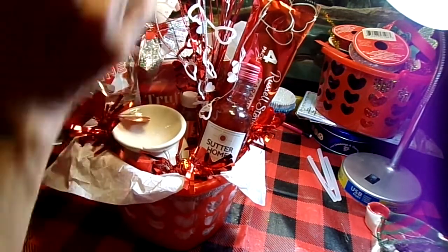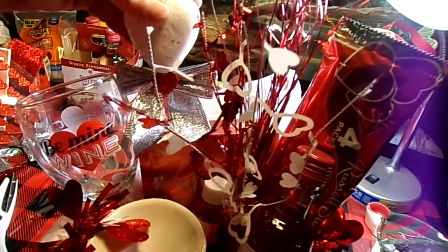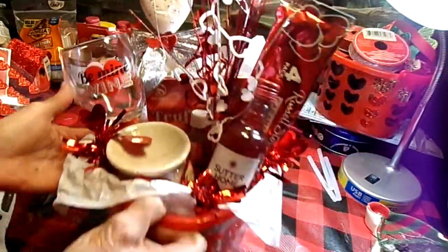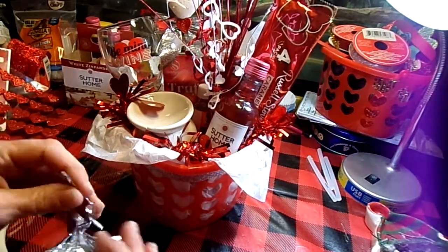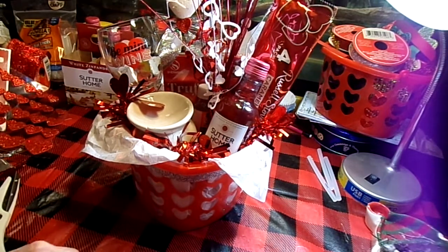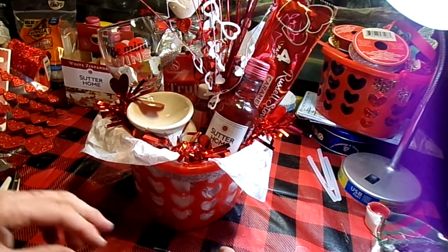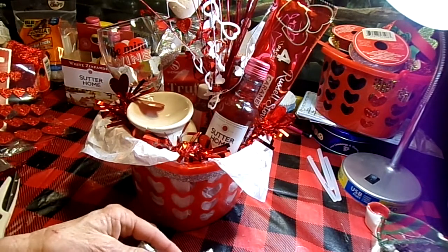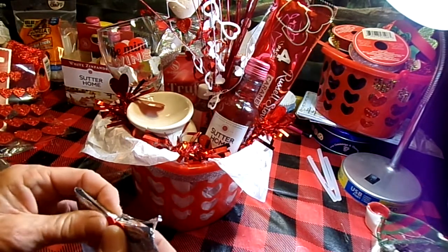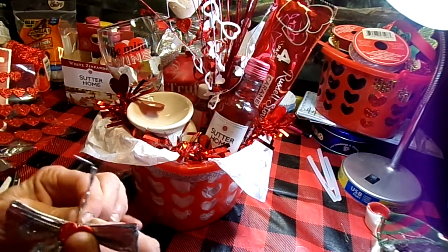We're just going to tuck that right down into there — a little bit of height. That looks so cute and pretty. I'm also going to take another one of those bows and do another sticker on the front. I just think that silver and red look so pretty together. It's just cute.